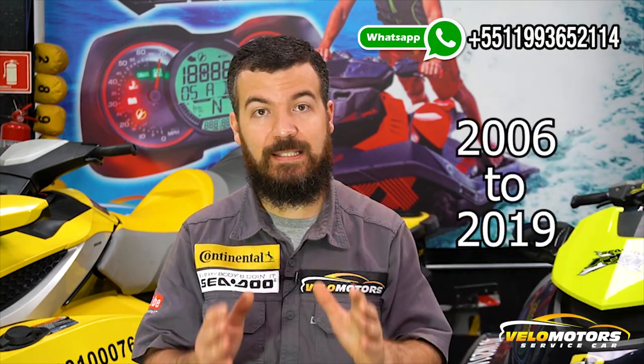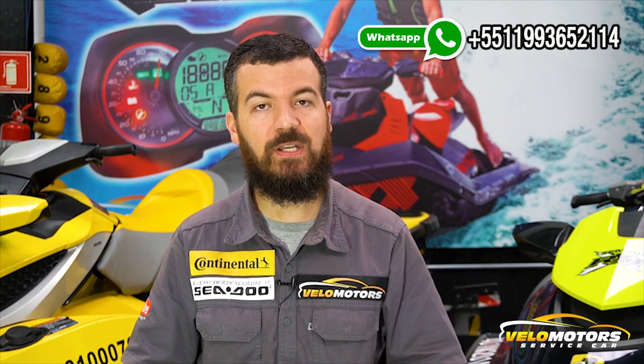We can fix any kind of cluster — Yamaha, Sea-Doo, Kawasaki — from 2006 to 2019. But if you have other models, please feel free to contact us. We'll see what we can do.